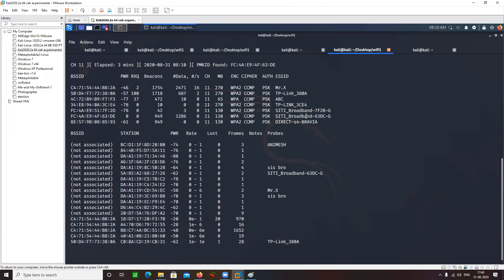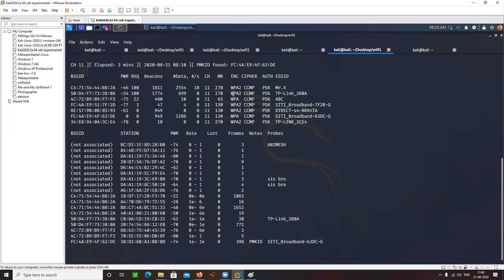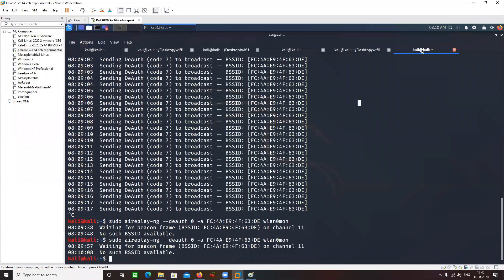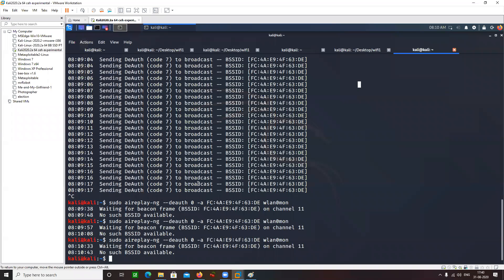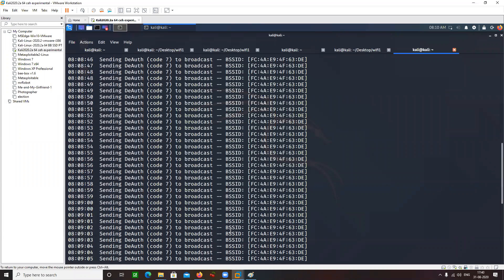We have more than one City Broadband here. This command is going to disconnect all the devices connected to the router, so that all those users try to connect back to the router — and we will be able to capture a handshake. We already executed this command.